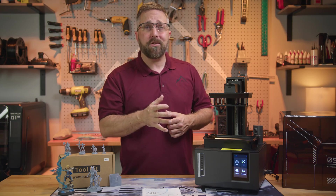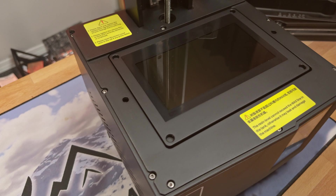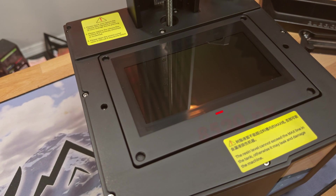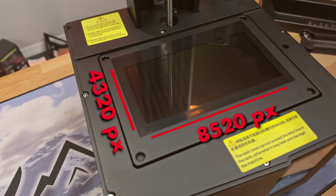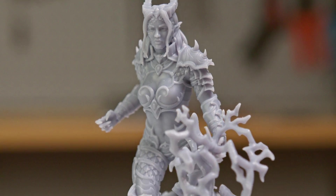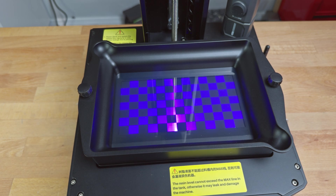The printer has a mechanical sensor to detect auto-level failures and any residue in the vat. There's a 7-inch tempered glass-protected LED screen with a resolution of 8520 by 4320, giving us a pixel size of 18 micron squared. We also get improved sharpness from a COB, or chip-on-board, UV light source.